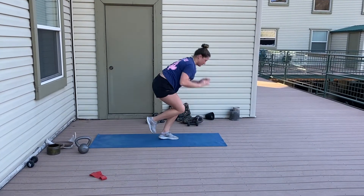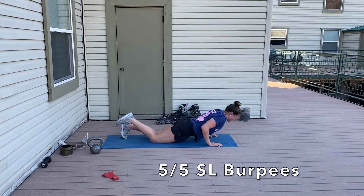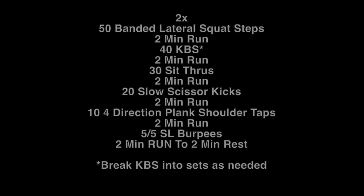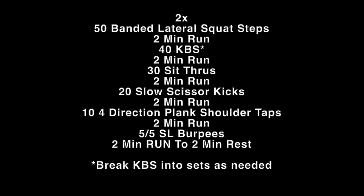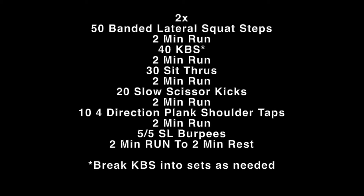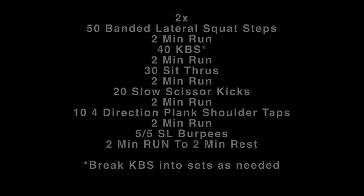The last exercise is 5 each side single leg burpee. The big thing is to control your hips on the way down — just like a normal burpee, you don't want to let those hips drop fast with a huge arch in your back. Use your core. After that you've got a final two-minute run, so make that one super challenging because then you have two minutes of rest and you'll repeat the whole conditioning segment — try to beat your time on the second one. Keep the lateral steps and the scissor kicks pretty slow and controlled.